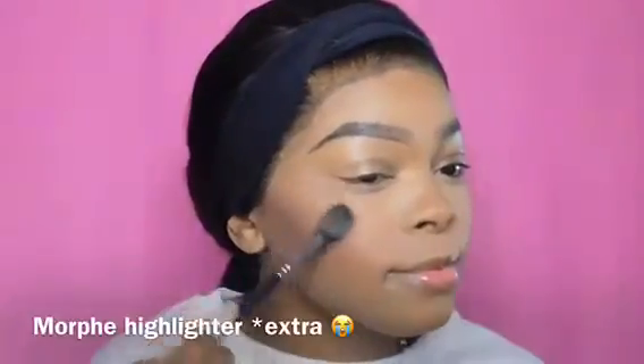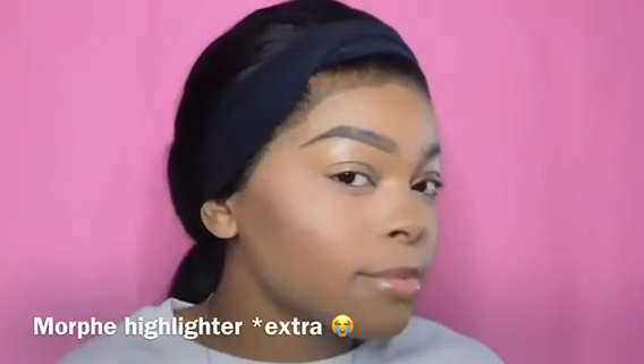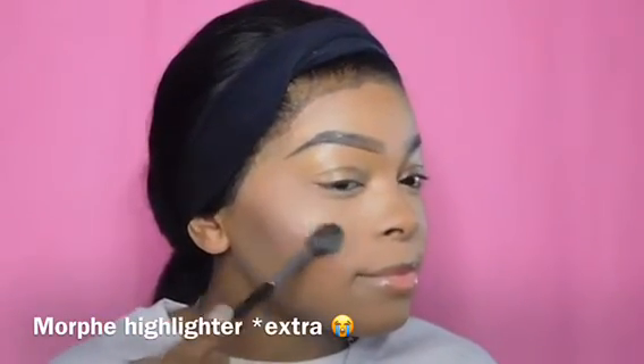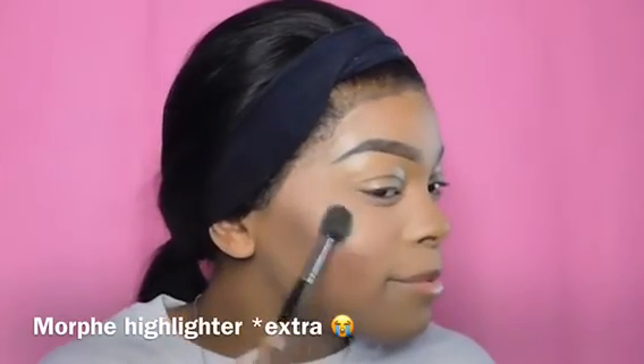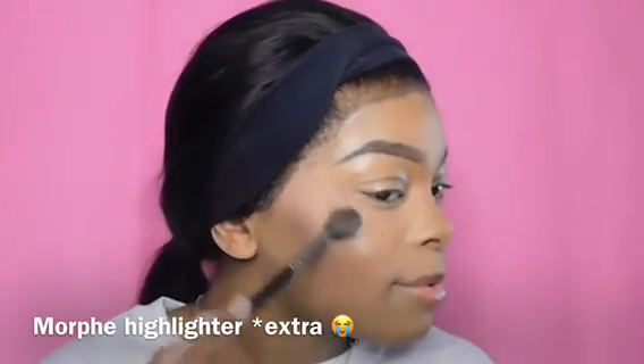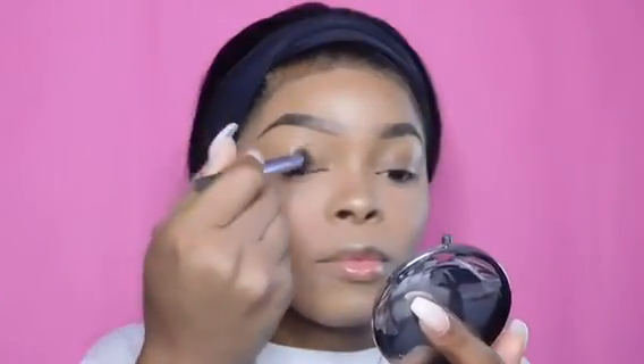I'm going to take two different highlighters. The first is the Sun Dip Glow Kit by ABH in the shade Summer, and the second is the Morphe Impact highlighter in the shade Ebony. Now let's get to the eye portion.